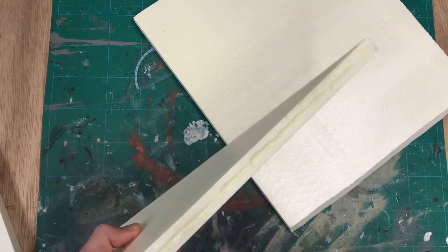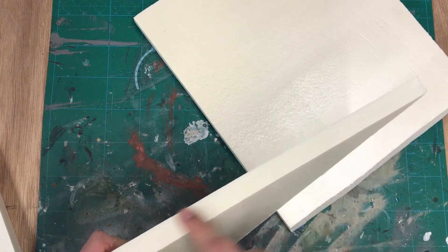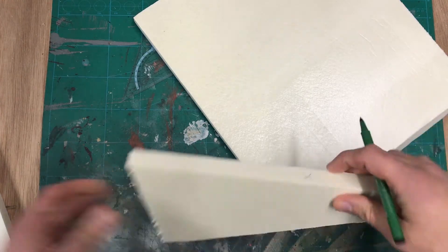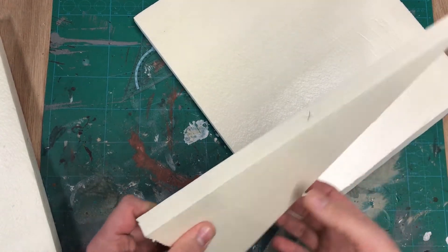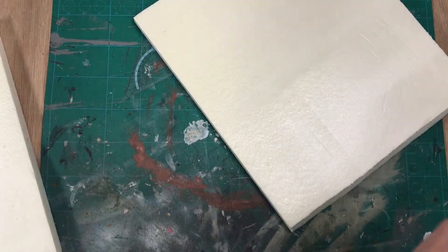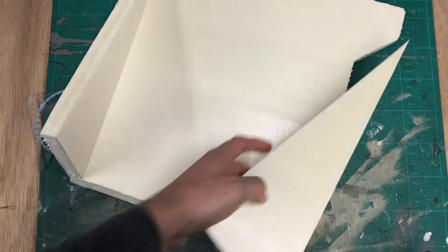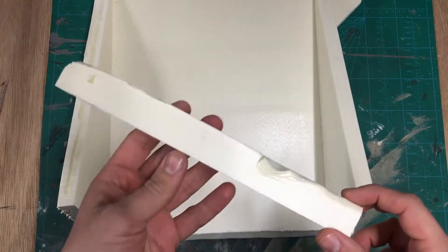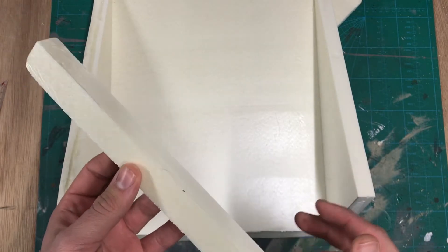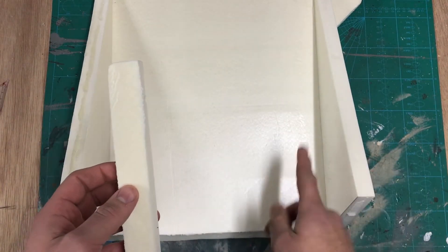For the diorama itself I am going to make this part of the Scarif bunker. I drew the pieces on a sheet of EVA foam and now I am going to cut all the pieces out. I also have a piece of styrofoam — I am going to trace the EVA foam, cut it out, and glue them together to give this piece more strength.